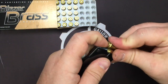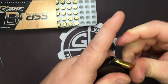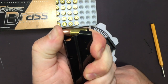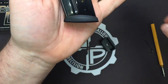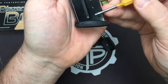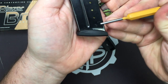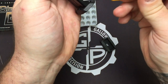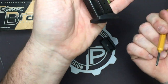You can almost cram a seventh round in there, but it's just not wanting to go. And that is because, as you can see in your bottom counting hole here, we have reached the bottom. You can see it from the front, you can see it from the side — the follower is all the way at the bottom.